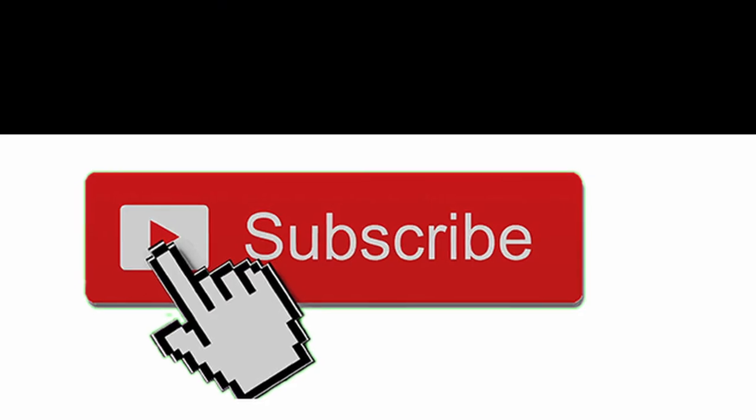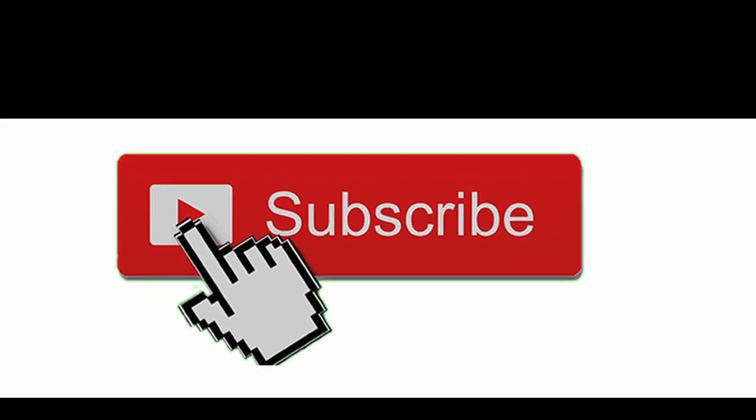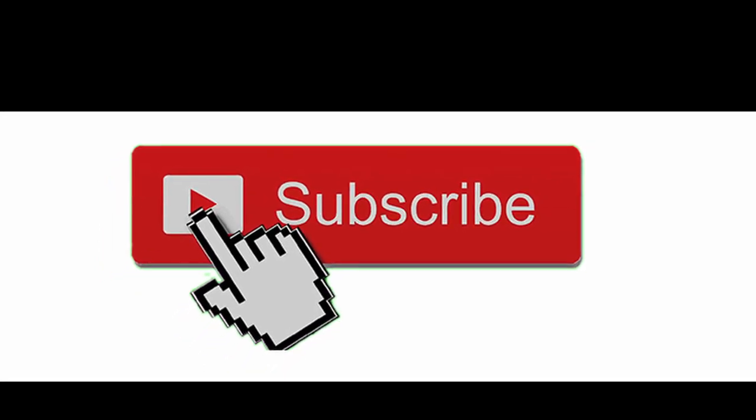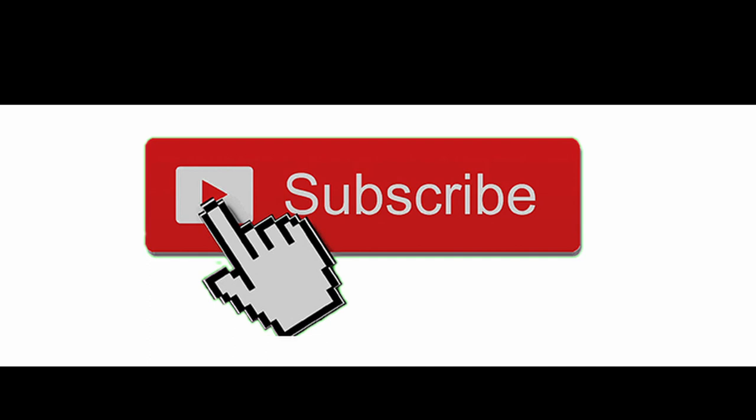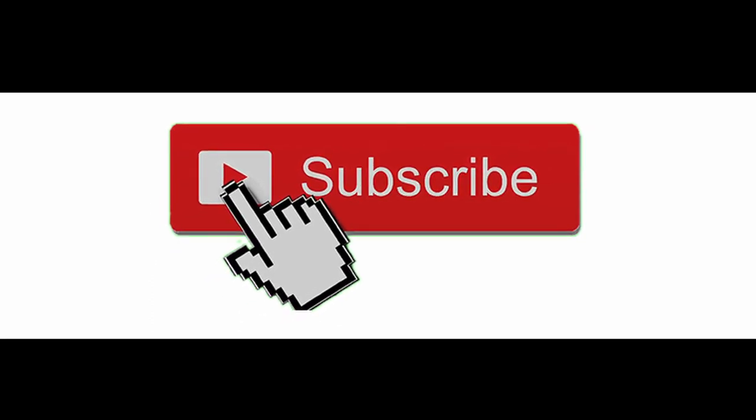If you found this information interesting, don't forget to give it a thumbs up and subscribe to my channel so you won't miss new videos. This was Dan, thank you for watching, goodbye.